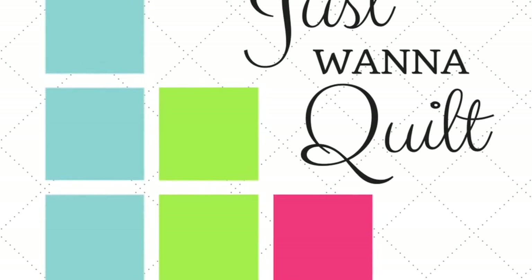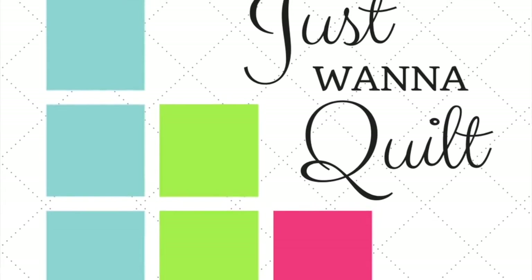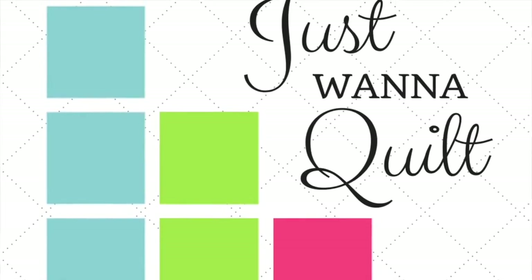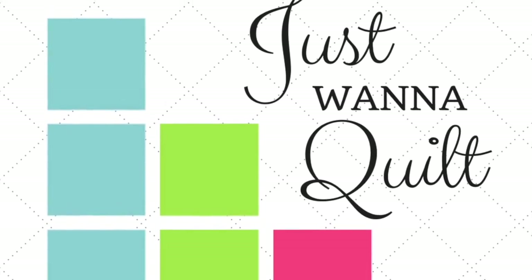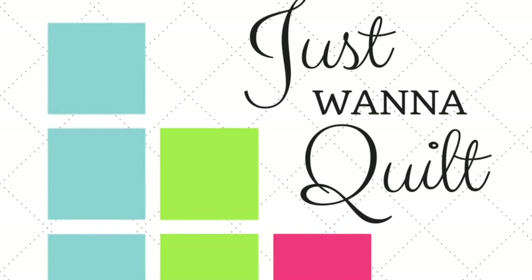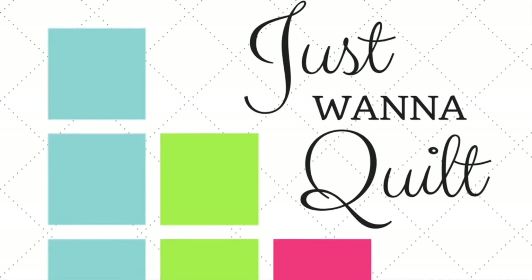So where do you find the pattern? Jen Kingwell's pattern can be found at Amazon. It's again called the Gypsy Wife Quilt. It's super popular. You can also get it at Uptown Needle and Craftworks here in New Orleans—just look them up online and call them—or at any quilt shop. So get the pattern and join us.